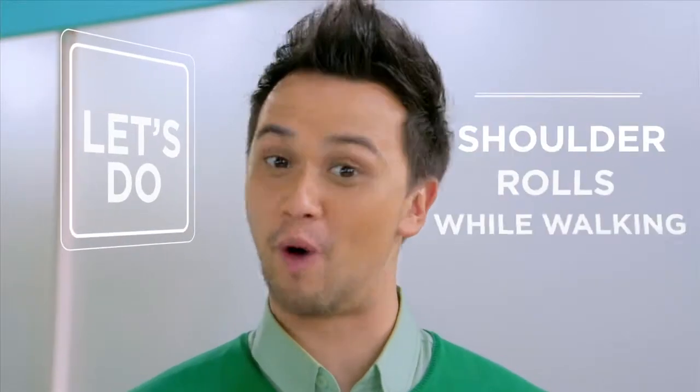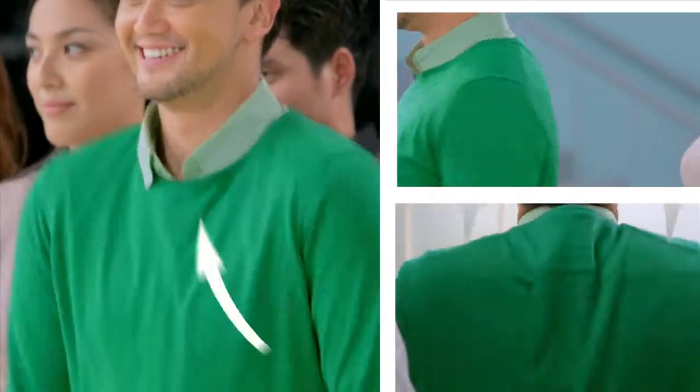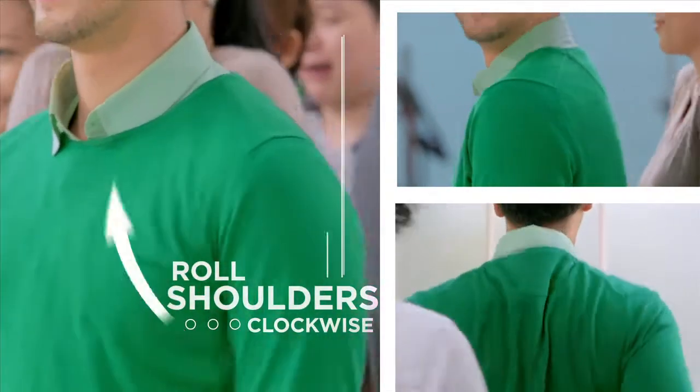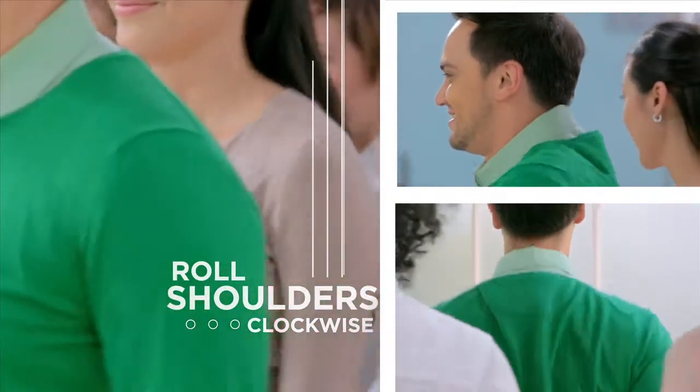Let's do Shoulder Rolls while walking. Habang busog, walk back to your desk by rolling your shoulders clockwise for 5 seconds and in reverse for another 5 seconds.